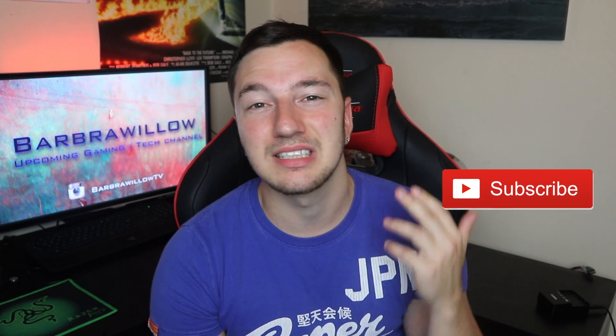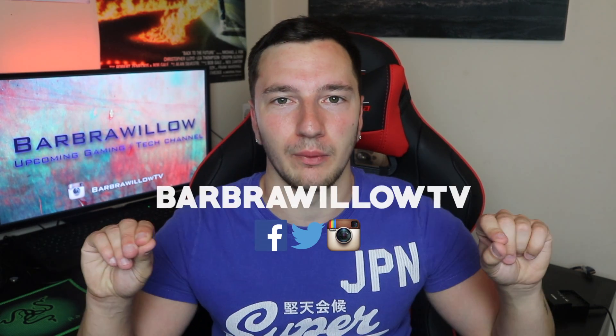I really do suggest if you're interested in this then go buy it now. Thank you very much for watching — as always, if you can smash that like button, and if you're new around here then consider subscribing because I do a lot of tech unboxings and reviews. It would be great if you guys could follow our social media — the Twitter, Facebook and Instagram is BarbWillow TV. That's all from me and I'll see you guys in the next video.